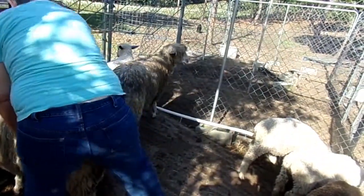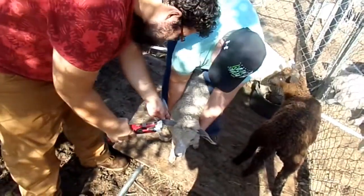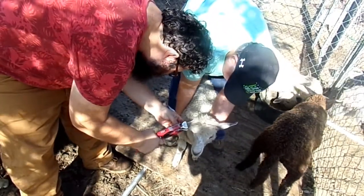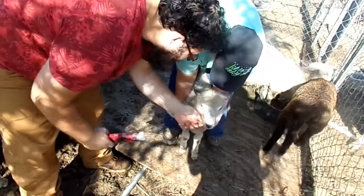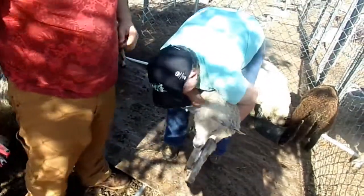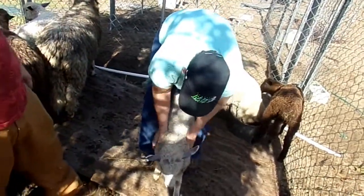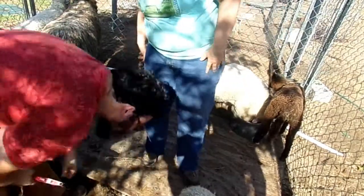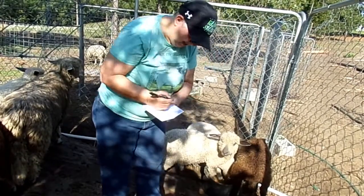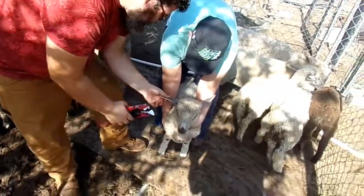Now we're gonna grab another one. Don't go too close to the edge or they'll rip out. That's number 100. Also, a couple of them did get their tails done — we did the girls' tails but we thought we'd sell the boys, so we didn't bother with them.